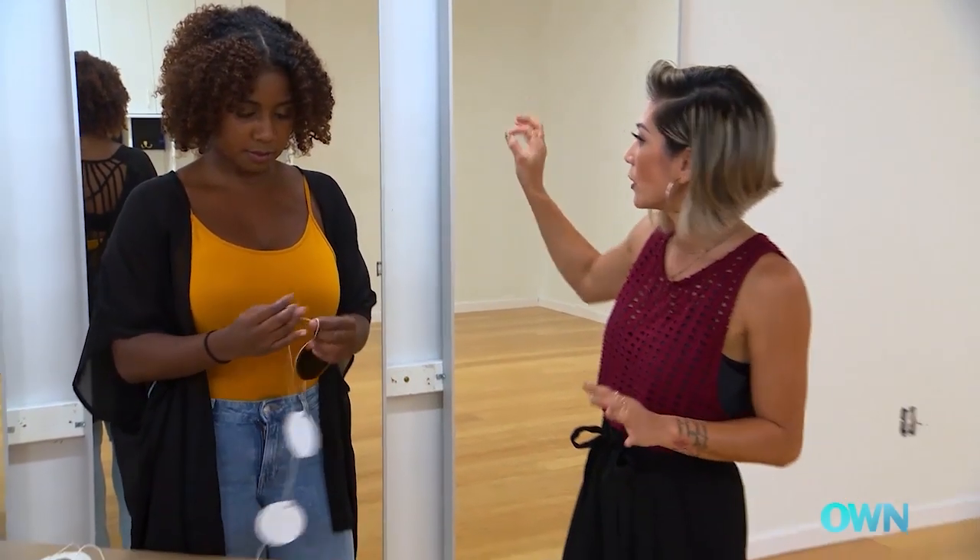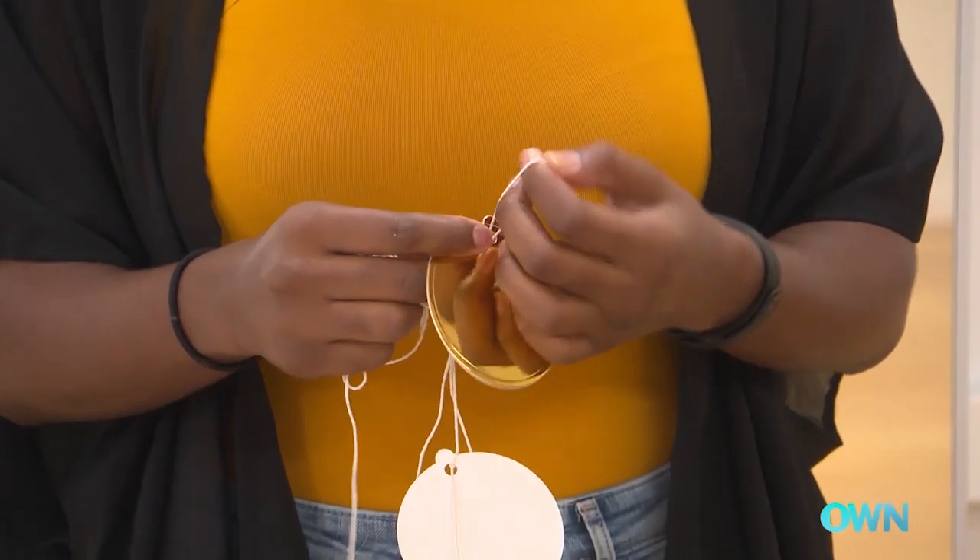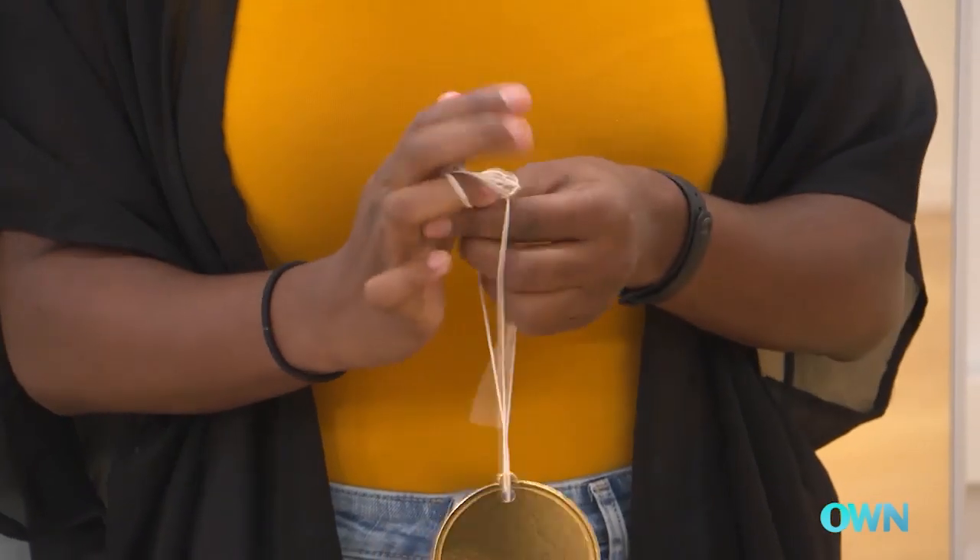Once we get that nailed up on the wall, the random effect will have this really beautiful angled glow, no matter which way we turn. We'll just keep stringing this along until we fill up our entire length of string.